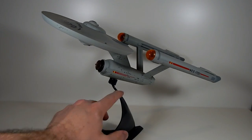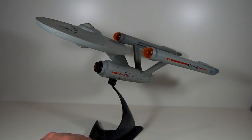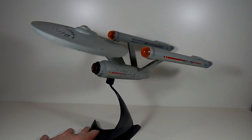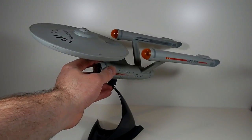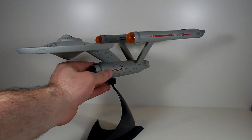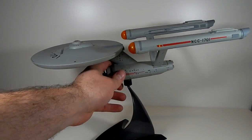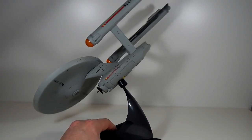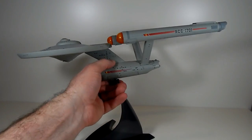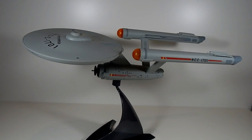So that is the big flaw of this item — the stand is garbage. It doesn't hold the ship firmly. If you had it on a shelf that picks up vibrations from other parts of the house, like somebody running down the stairs, you're just going to lose it. And if the whole stand rocks, it's going to dive, and you do not want your beautiful little Enterprise diving off the shelf. Spoiler for my Enterprise D review.